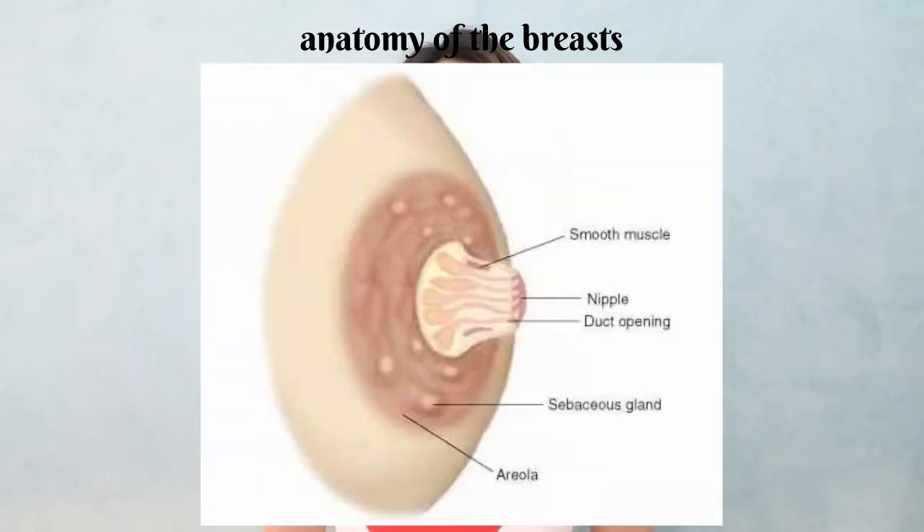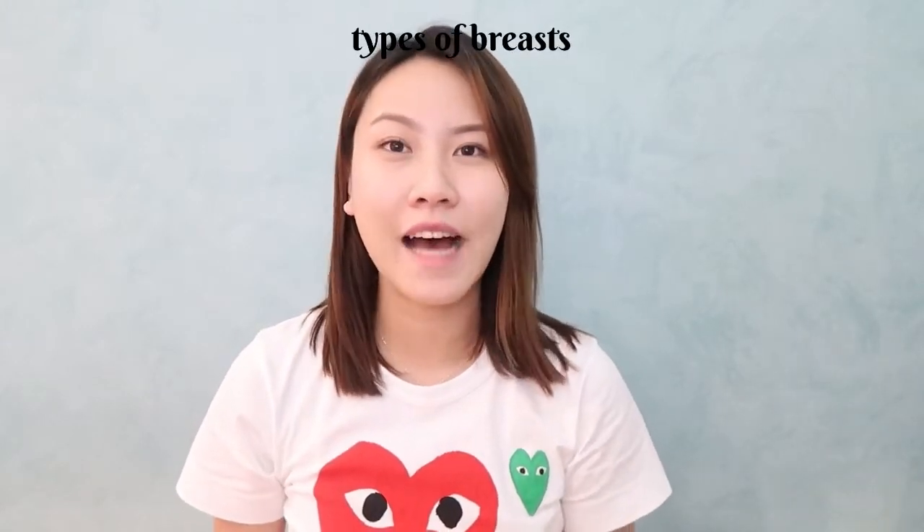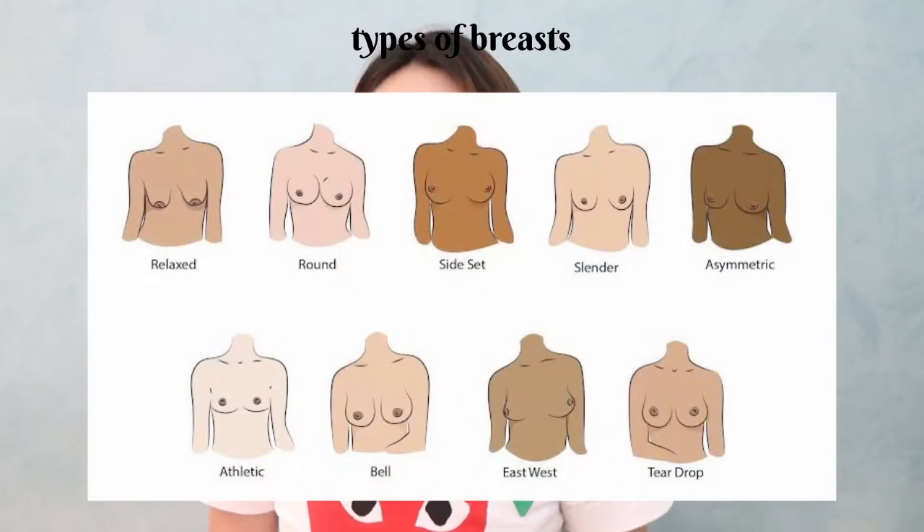First of all, I want to start by discussing the parts of our boobs. I'm gonna insert a picture here. As you can see, most of the time, the most important thing you should consider when buying a nipple cover is the part where your areola is, because we want to cover that as much as possible. There are a lot of types of boobs, and depending on that, you want to buy the perfect nipple cover.